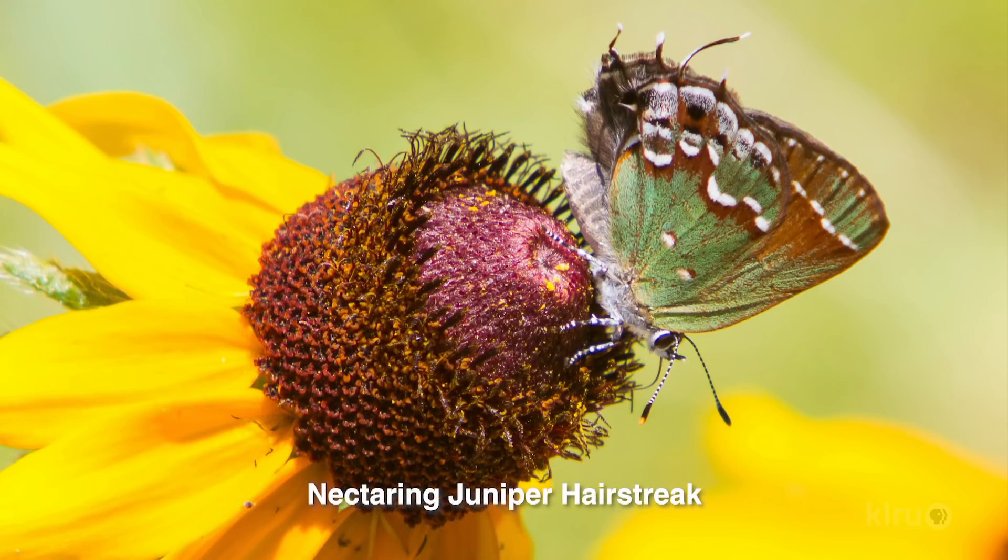Number two, make sure you get a blend of host plants and nectar plants. Most butterfly gardens really only plant nectar plants for the adult butterflies to feed on. If you really want to have the whole life cycle in your garden and attract adult butterflies to your garden, you should also include the host plants — the plants that they lay their eggs on — in order for the caterpillars to eat.